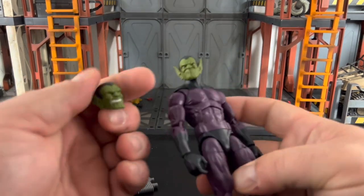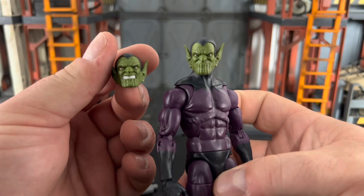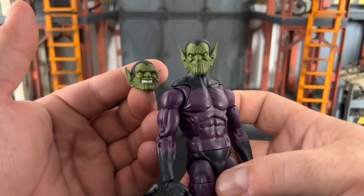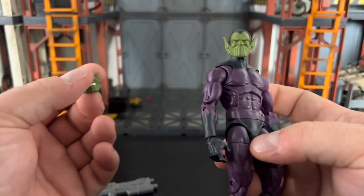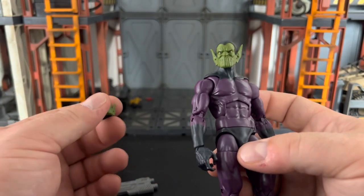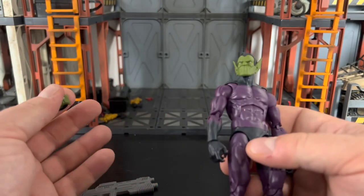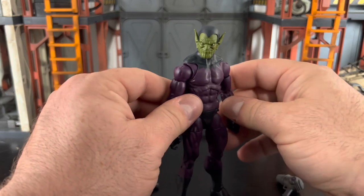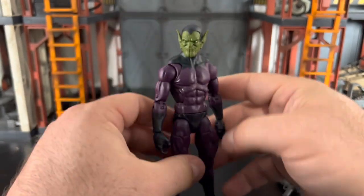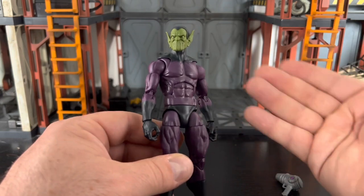It baffles me that they haven't come out with a two-pack, especially with Secret Invasion around the corner and more emphasis being put on Skrulls — with the Super Skrull two-pack and the Queen Skrull two-pack that came out. We've heard nothing from the Skrull troopers. At least give us more of these so people don't have to spend $40 to $50 a piece on the secondary market.